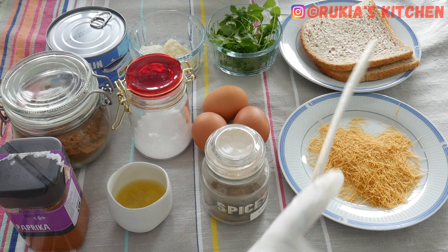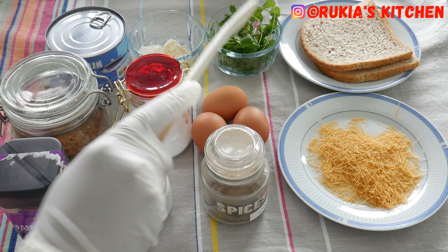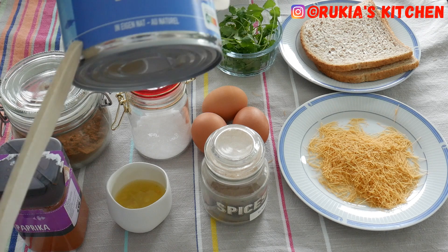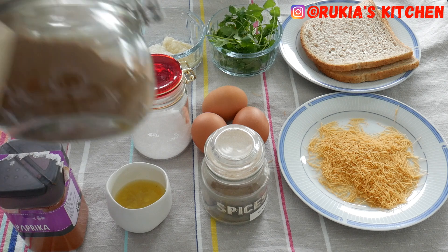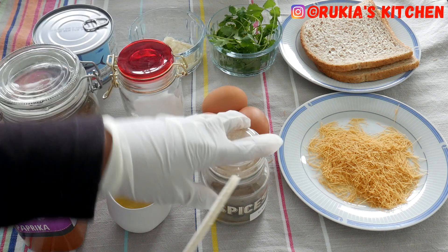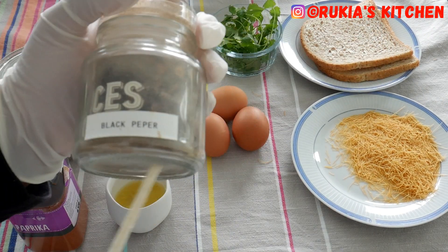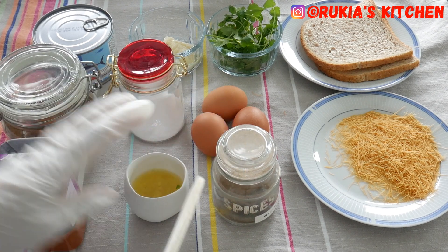For today's ingredients you're going to need two slices of bread, a handful of coriander leaves, one tablespoon of garlic paste and one tablespoon of ginger paste, 400 grams of tuna — I've used the canned one, or you can use the fresh one — one teaspoon of garam masala, some salt to taste, and three medium eggs. You'll also need some vermicelli, which we are going to use to decorate our kebabs or fish sticks at the end.